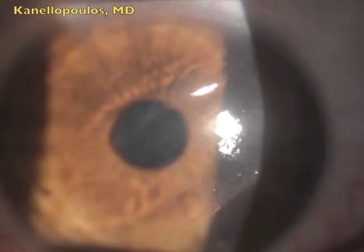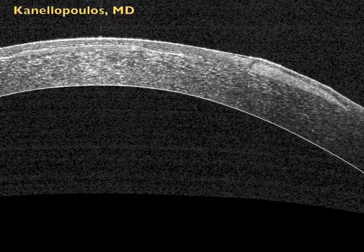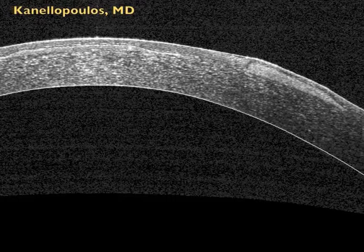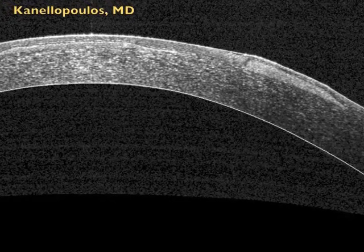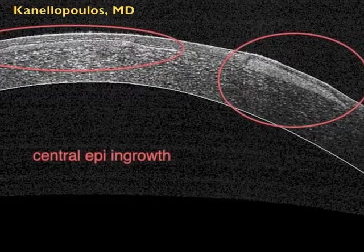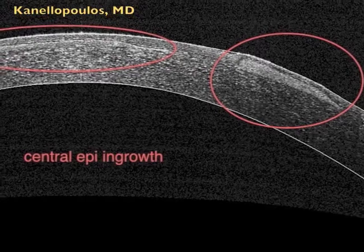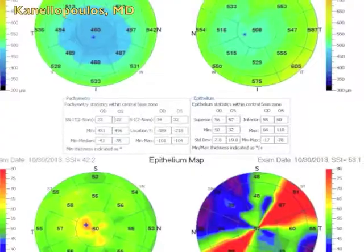The patient had rubbed his eyes several times. You should note that this eye was retreated. You can see here on OCT the immense epithelial ingrowth that's causing flap thinning. We measured the other eye; the flap is about 120 microns. You can see the two central areas of epithelial growth, an imminent threat to visual acuity.